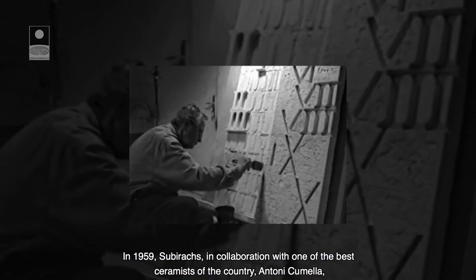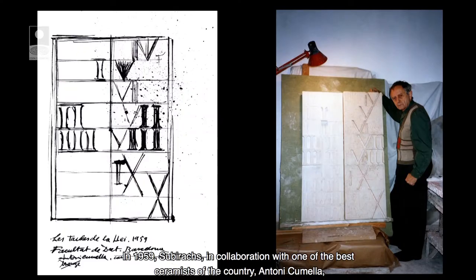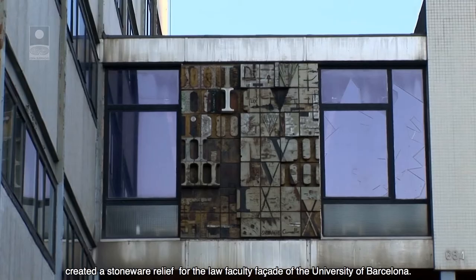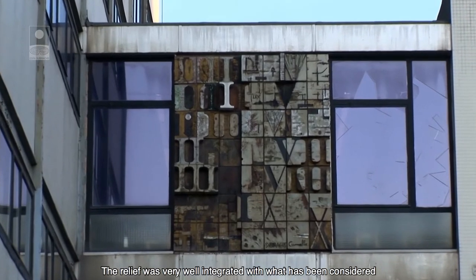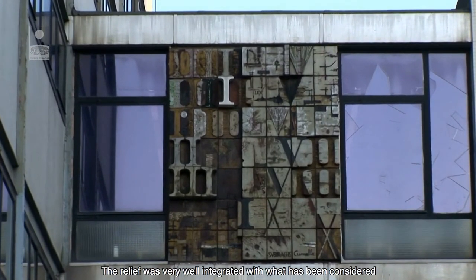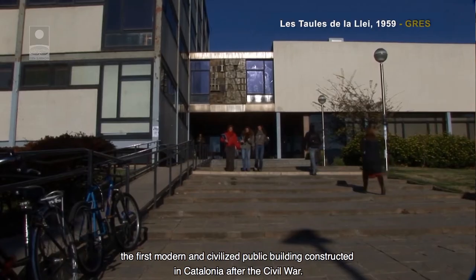L'any 1959, Subirachs va realitzar en col·laboració amb un dels millors ceramistes del país, Antoni Comella, un relleu de grés per la façana de la Facultat de Dret de la Universitat de Barcelona. El relleu va integrar-se molt bé amb el que ha estat considerat el primer edifici públic, modern i civilitzat, construït a Catalunya després de la Guerra Civil.